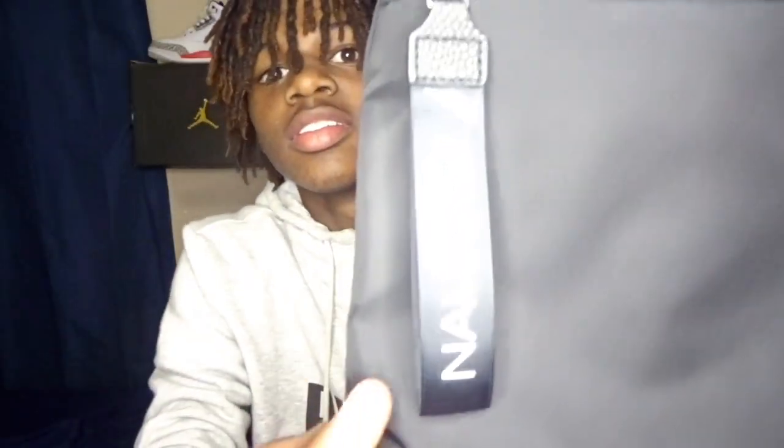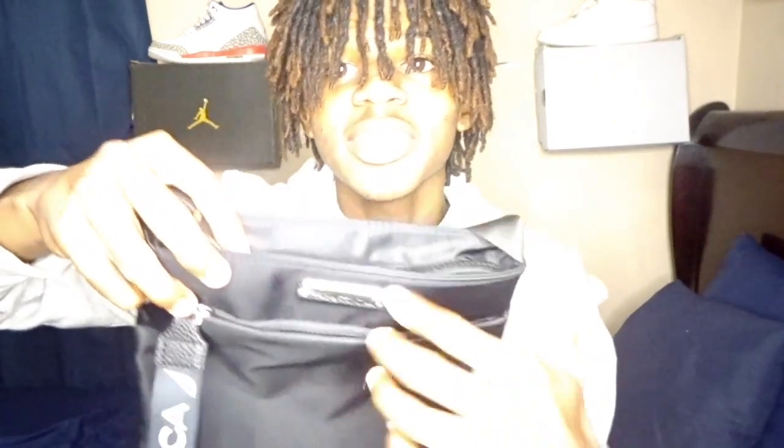Let me put y'all on game - get some accessories for y'all outfits and your outfit is gonna be ten times better. Get some earrings, nothing too big, little accessories, crossbody bags. Speaking of crossbody bags, I got the Nautica - y'all see it? Got the leather at the bottom, zip right here, metal leather zipper - boom, y'all see this.